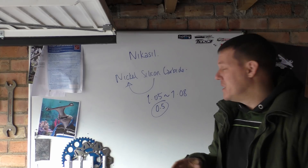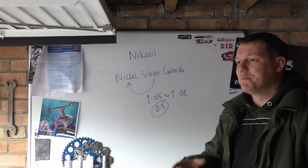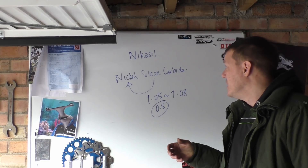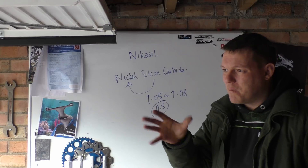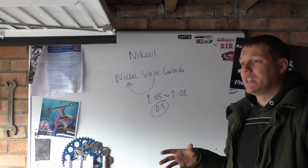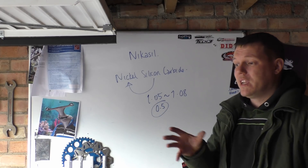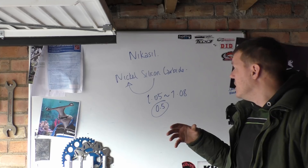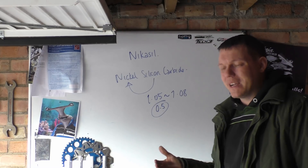Nikasil does become a bit of a problem when your cylinders egg-shape, because it's more expensive to reline than simply popping out a liner and boring it. There was also a period in the 60s and 70s where chrome-plating cylinders was used — hexavalent chromium and all the associated issues. But Nikasil is actually harder than hard chromium on the Rockwell scale.